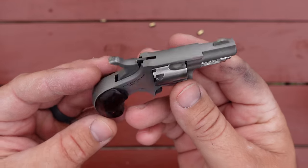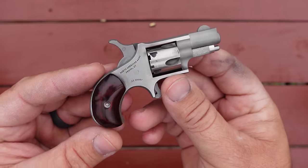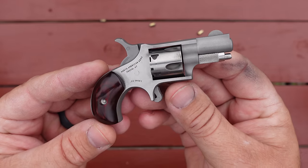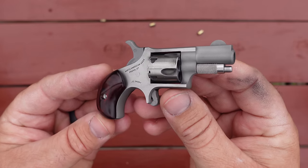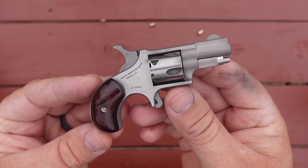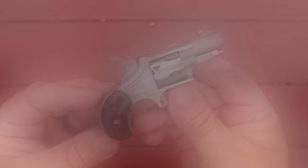But that's all I've got for today. I hope you guys enjoyed the video and hanging out with me here on the range. Always keep in mind that freedom is the greater good.